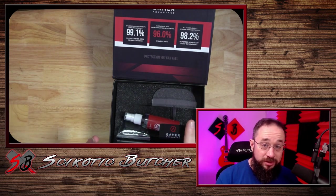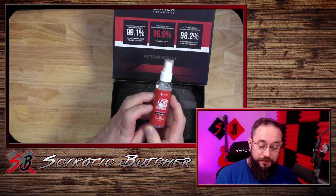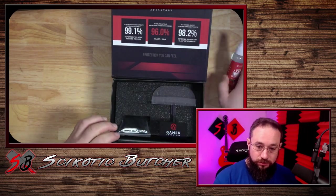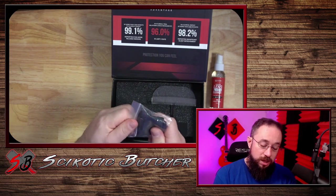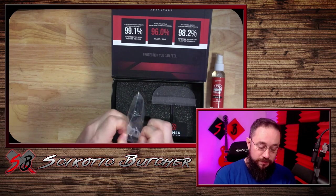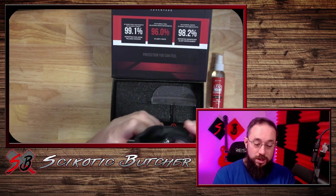So, I went ahead and got the Elite Bundle for the Infernos, and this is what comes in the box. We get our lens cleaner. That is a must for anybody with glasses. Got a really cool chamois for our glasses.